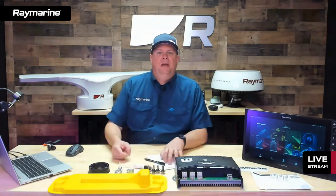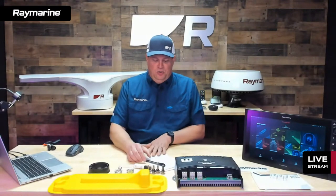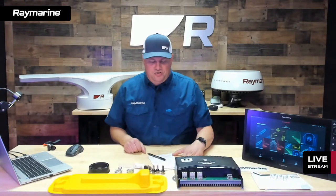One thing you will need to do with any of those products when receiving a new Cyclone is update your software. Before the end of this month, we will release Lighthouse 3 Hvar — H-V-A-R. Hvar is a resort island off the coast of Croatia, and we name all Lighthouse releases after boating destinations around the world. You should see that within about two weeks. Cyclones are actually in stock in our warehouse and will ship sometime this month, so if you have one on order, you should see it pretty soon.